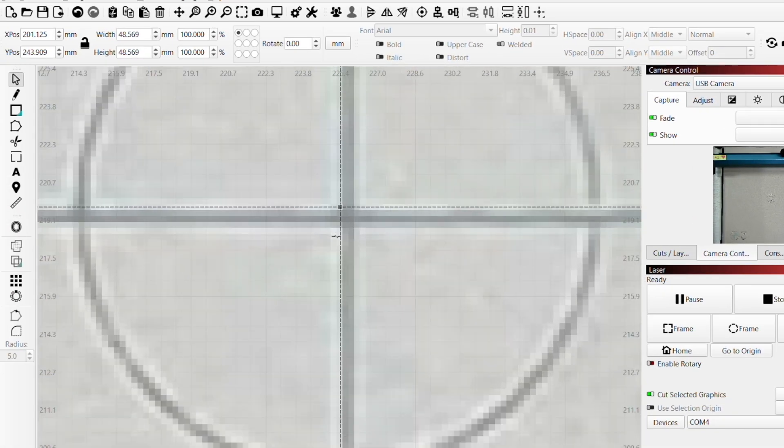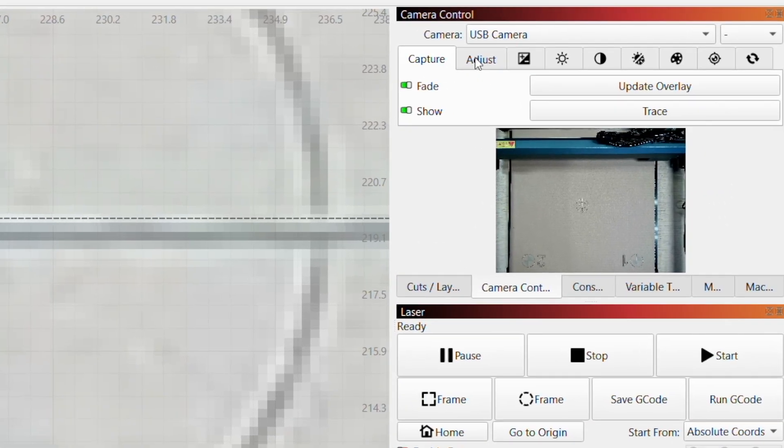After updating the overlay, we can see that the engraving is not accurately lined up with the camera, so we can go ahead and adjust that.